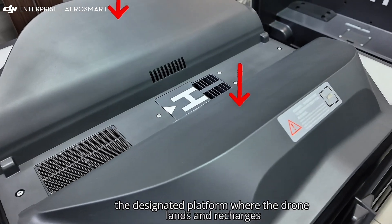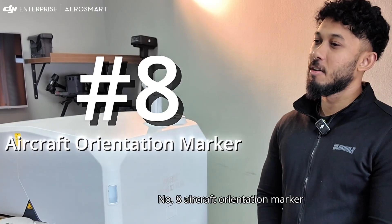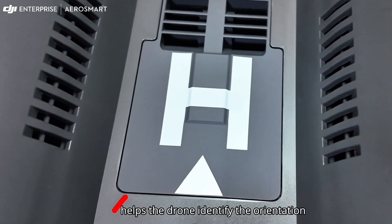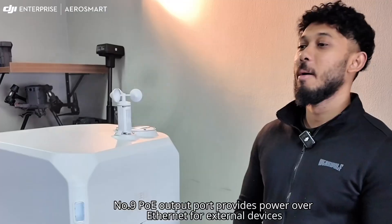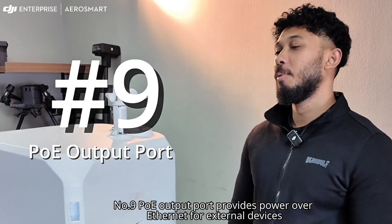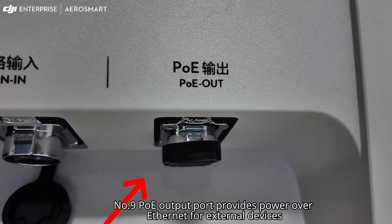Number seven: landing pad — the designated platform where the drone lands and recharges. Number eight: aircraft orientation marker — helps the drone identify its orientation during the final landing approach. Number nine: PoE output port — provides Power over Ethernet for external devices.